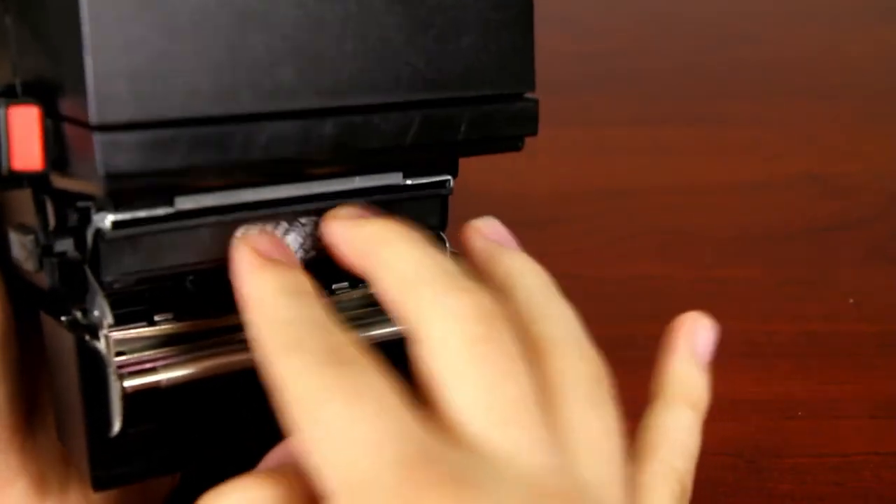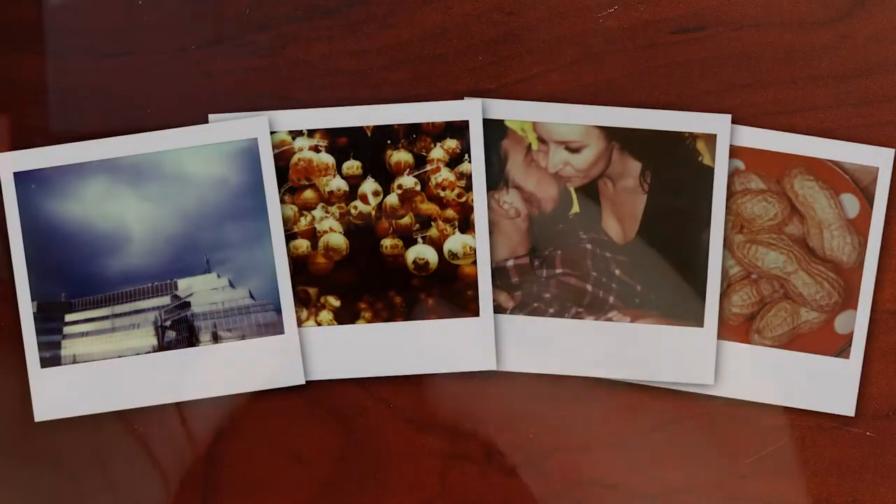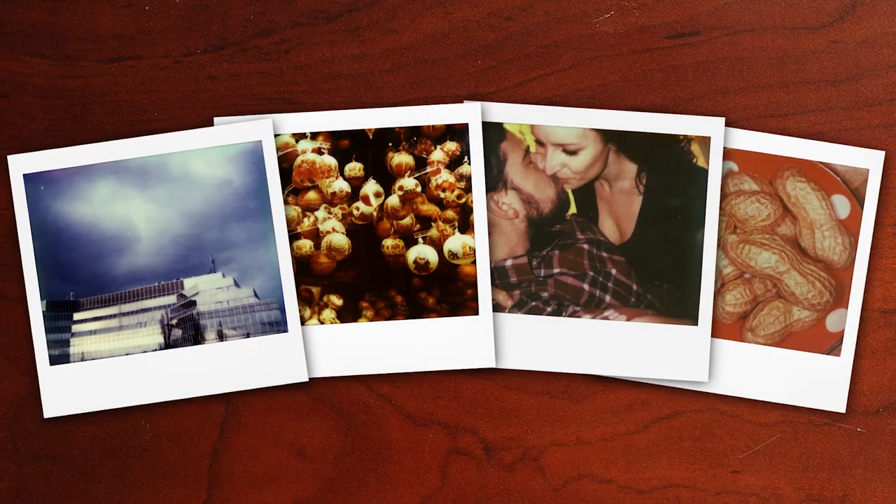The instant color protection film takes 30 to 40 minutes to develop and produces dramatic colors. And each picture comes with that classic white Polaroid frame.